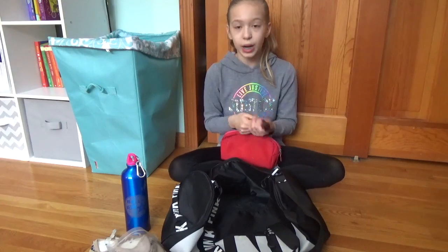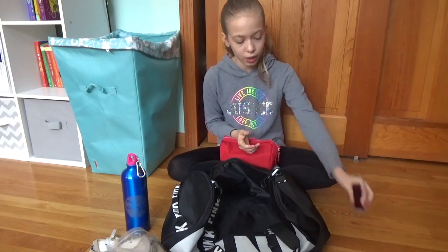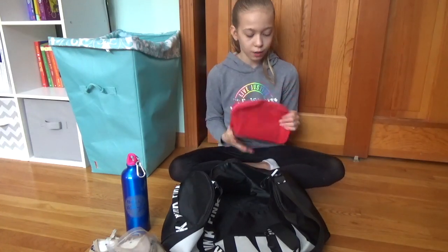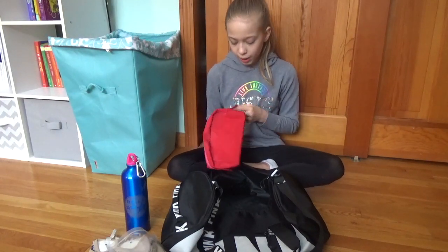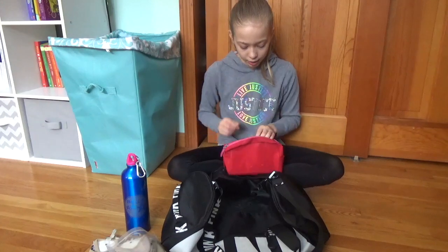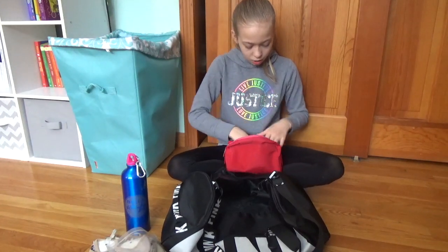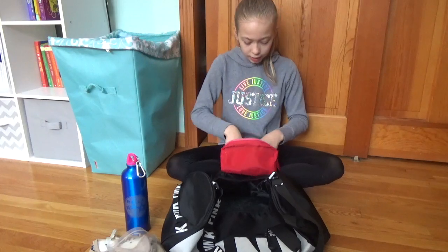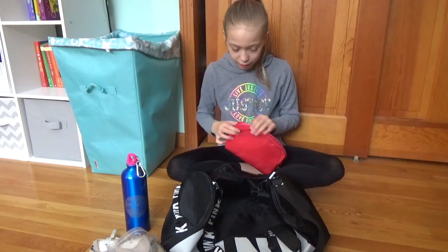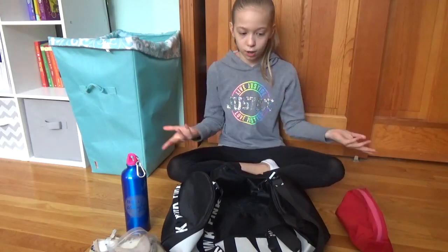Then I have these two things: this is just red lipstick for competitions. I keep it in my bag because I don't put it on straight away — you warm up, do a couple of routines, and right before you go on you put on your lipstick. And this is my emergency kit bag — an old red bag with stuff like deodorant, earbuds, hair elastics, arnica care, Tums, and ibuprofen, just in case something happens at competitions or training.